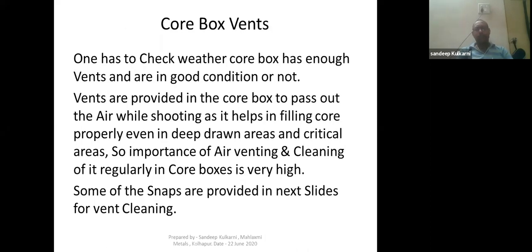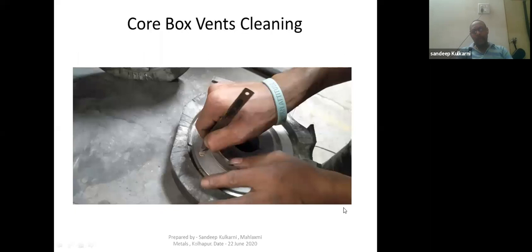Point six is core box venting. Air venting is very important in any type of core box. One has to check whether the core box has enough vents and that they are in good condition. Venting is provided in the core box to pass out air while shooting, as it helps in filling the core properly even in deep-drawn and critical areas. Not only must venting be adequate, but it also needs to be cleaned regularly. I am showing ahead how to clean the vents in the core boxes.